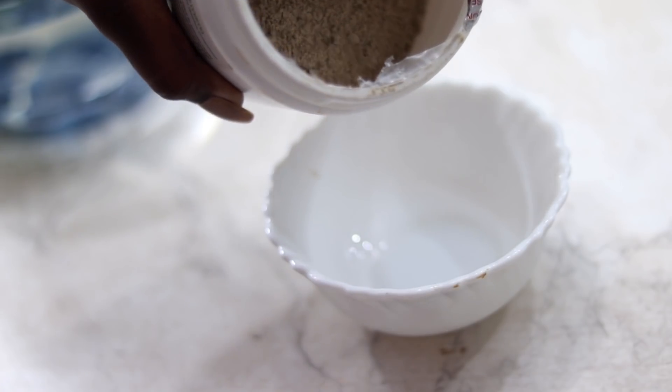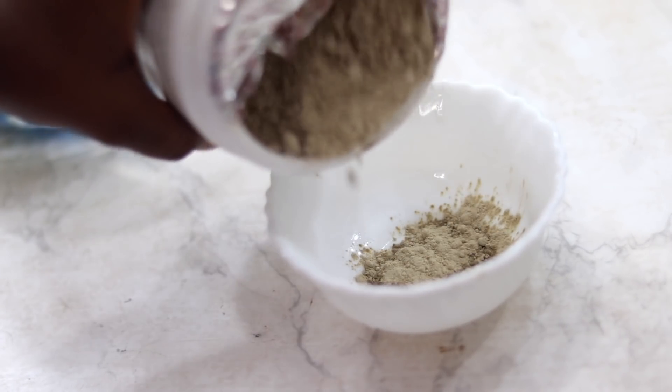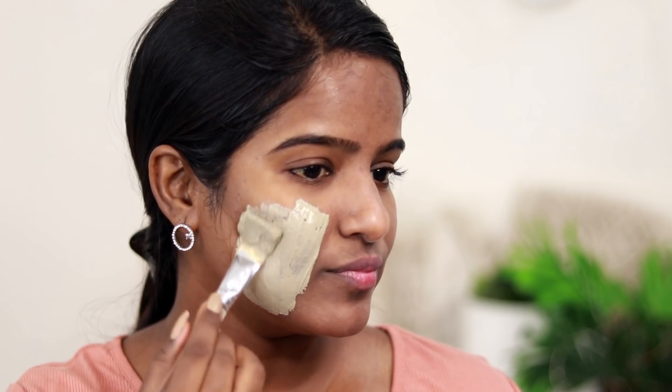This clay mask is mixed with apple cider vinegar. You can also use water, but apple cider vinegar works best. You mix it together and you should not use a metal utensil. Mix it into a thick paste and then apply it.